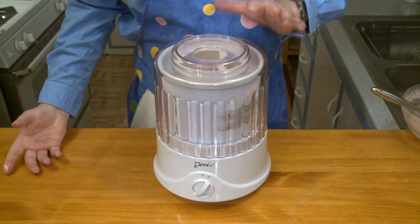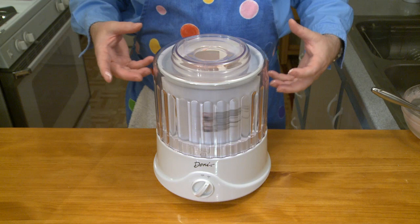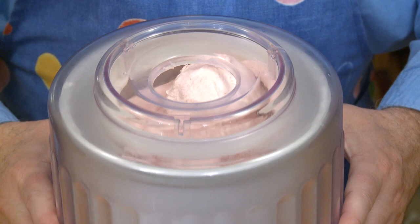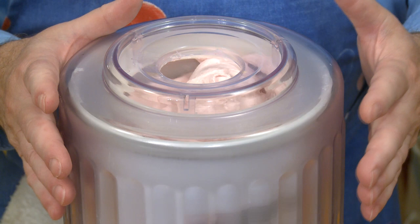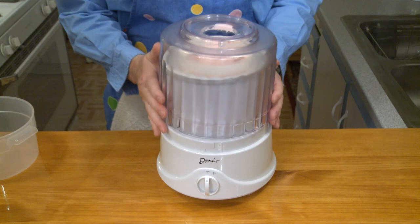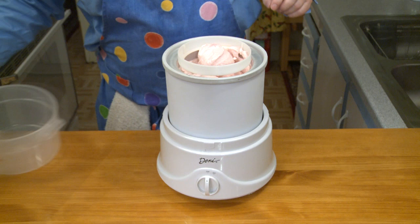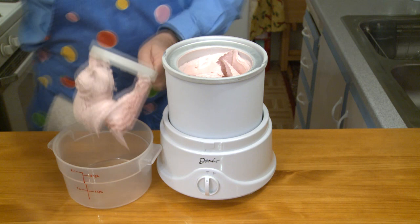This will go 20 to 25 minutes. What this is doing is: while the base is freezing, the paddle is working air into the ice cream, and that's what gives the ice cream its texture. See how it's very nearly coming up out of the top — that volume is because I've turned so much air into it. So I need to quickly get this out into a storage container for the freezer. I bought a couple of these containers specifically for storing ice cream. Look at that — nice and creamy and smooth.